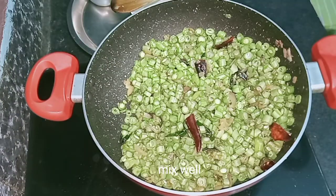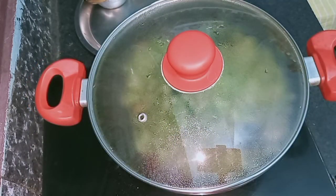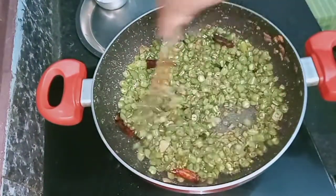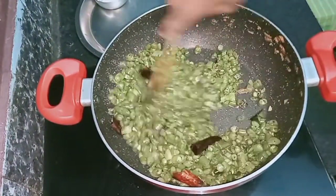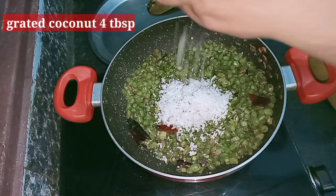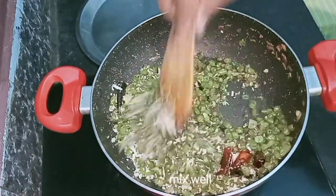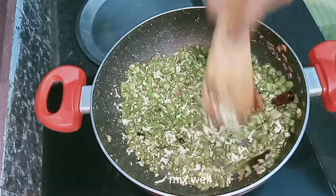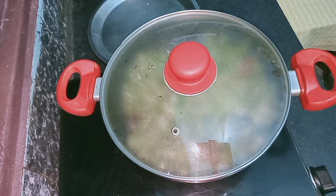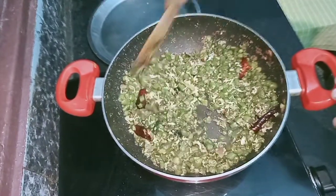After mixing the beans, I will cook it. I am going to cook the beans for about 15 minutes. Add a little more beans, then add 4 tablespoons of beans. After mixing, add 2 more tablespoons and cook for 2 more minutes.